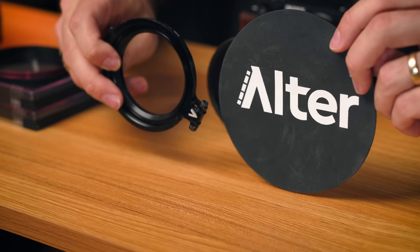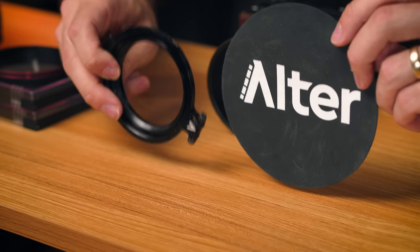Let's talk about some of these systems and how they can change the way that you use filters. First of all, we've got the Alter RFS. This is the only company of the four that doesn't actually make their own filters — this is just a system that makes it easier for you to use your own filters.